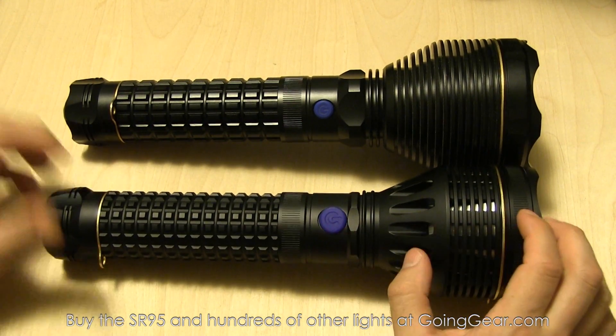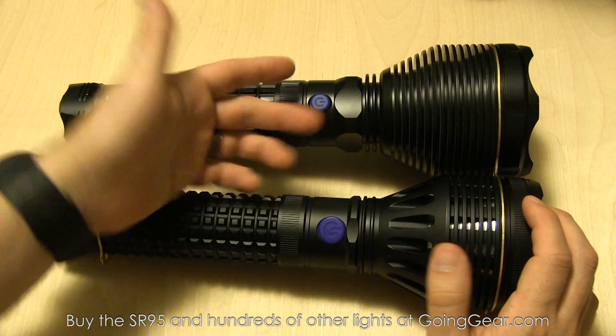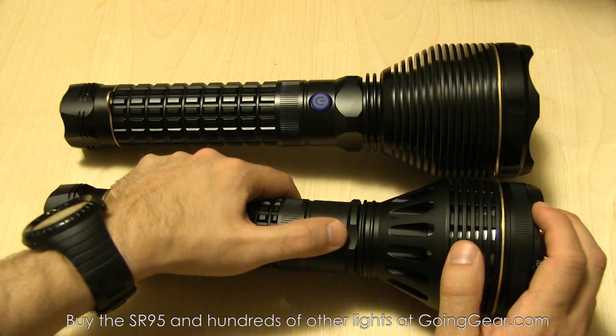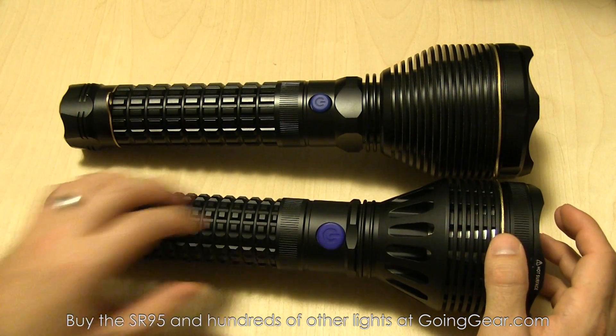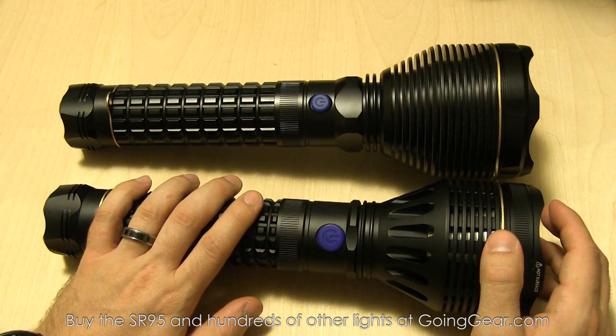There's also a bigger button, easier to press. You can see the size difference in the buttons — this one's really easy to press with gloves. I never really thought about it before, but then I saw this one and I was like, man, that is better. It's more comfortable. So they have a nice big, easier-to-press button.